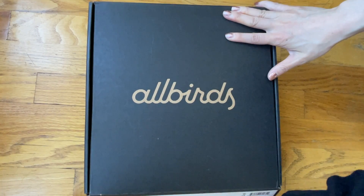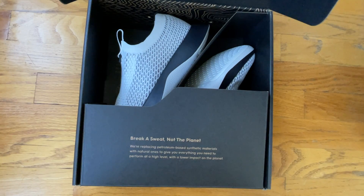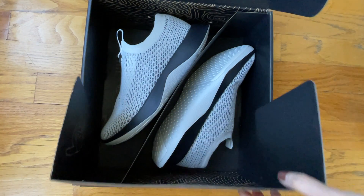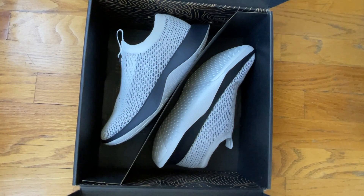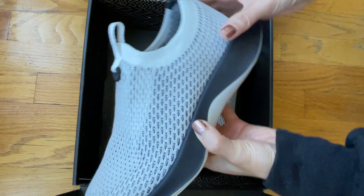I'm in New York and I just got these in from Allbirds. These are the Tree Dasher Relay. I got the Blizzard because I really like the contrasting sole here. So let's take a look.